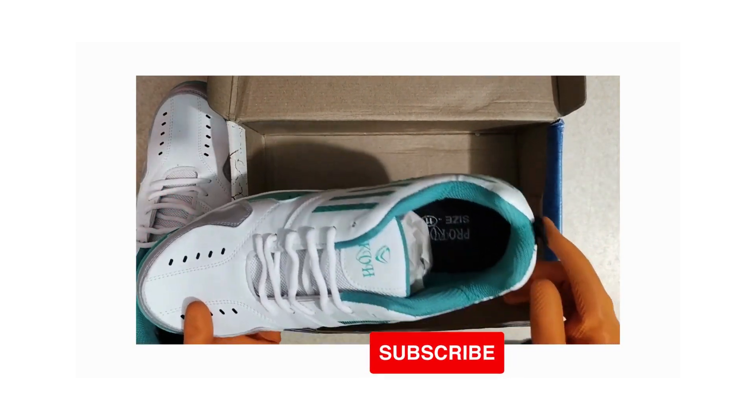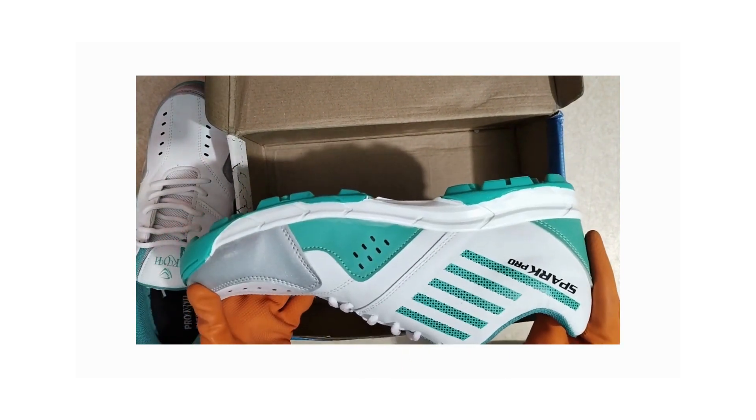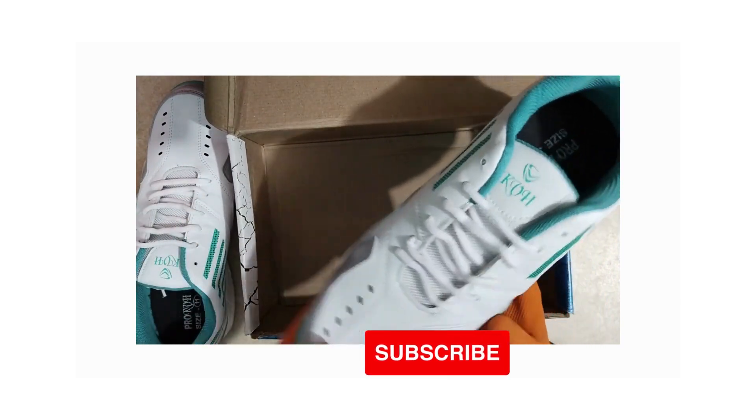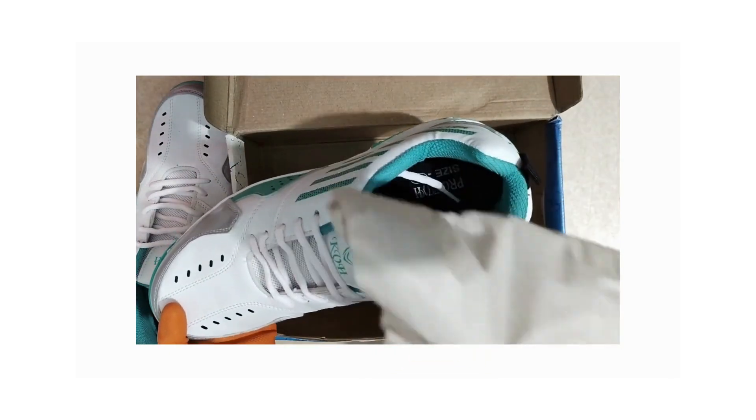Thank you all for tuning in to this unboxing and review. If you found this video helpful, don't forget to give it a thumbs up and subscribe for more content like this. And as always, if you have any questions, feel free to leave them in the comments below.